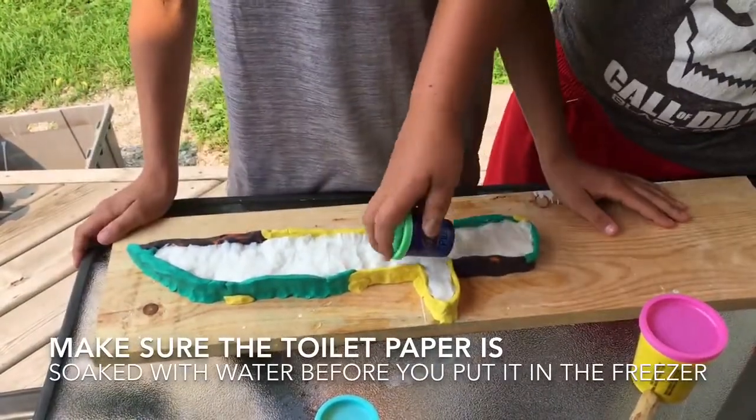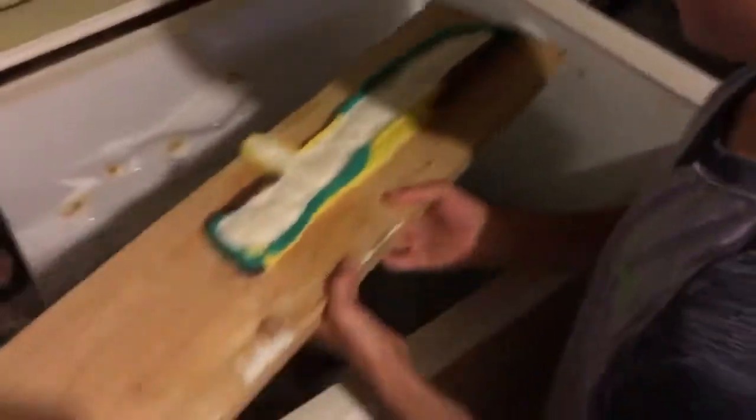Now we're going to go throw this in the freezer. I'm going to put it right in the big freezer here. See you guys in a couple hours.